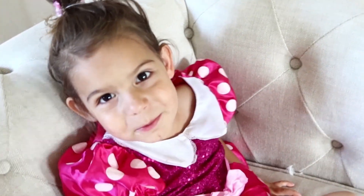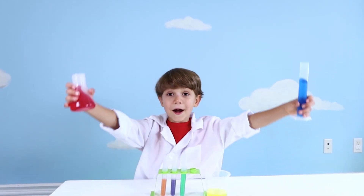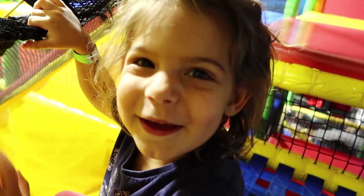Hi! My name is Hudson and I'm five years old! Hi! I'm happy, I'm three years old! Come learn with us and let's have some fun!